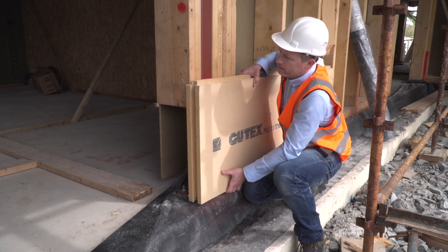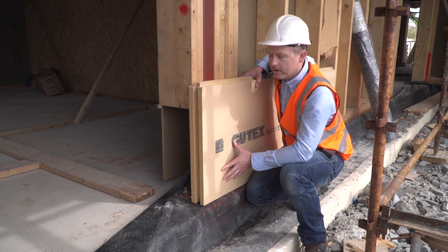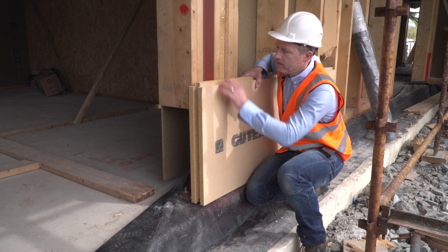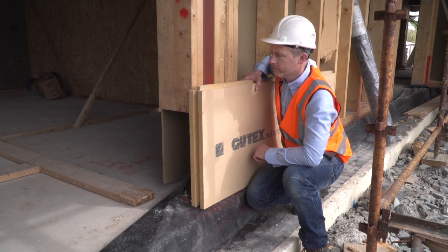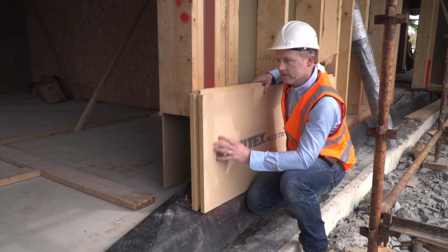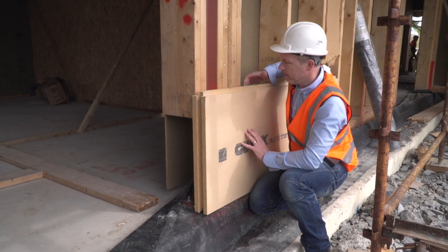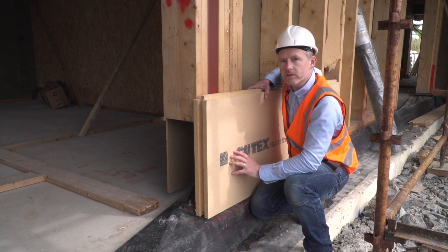Because the Gutex is on the outside of the frame, 80 millimeters of Gutex is applied to the outside of this, and now this breaks the thermal bridge of the steel at this point. This is the key reason why Gutex is effective on the outside of the timber frame — it allows breathability, insulates, and maintains thermal continuity for the timber frame structure.